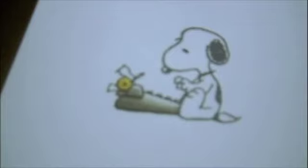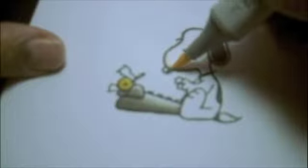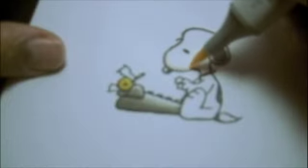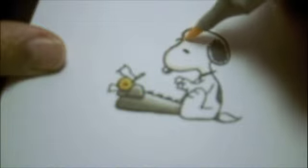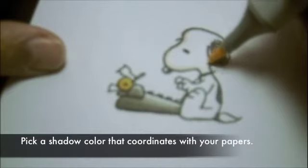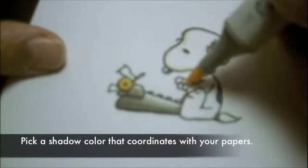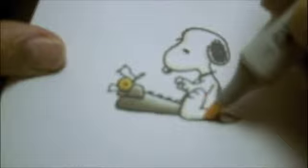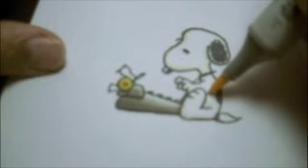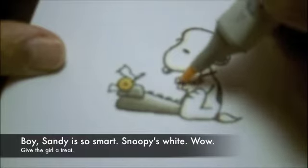Now I'm going to color Snoopy a little bit with my E000 Pale Fruit Pink. This is a sketch marker — this color does not come in the chisels, which is what I typically use, so I have a few of my markers in the sketch type. I just add a tiny bit of shadow on Snoopy. It does not have to be much — it can be really, really subtle. But it's nice to see what just that little bit does. It makes him look a little more polished, a little more finished, because he's a white dog and he doesn't really have color in there.